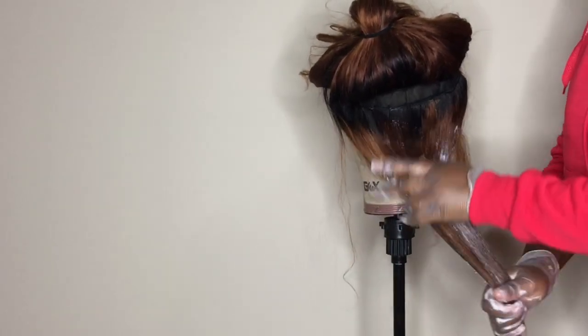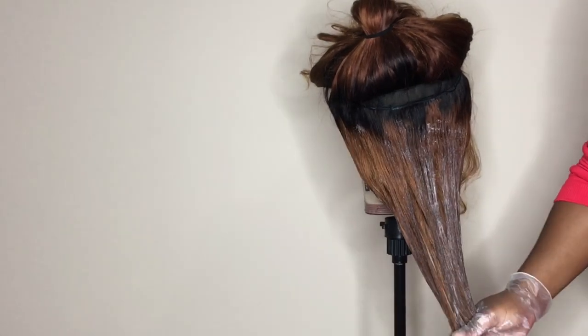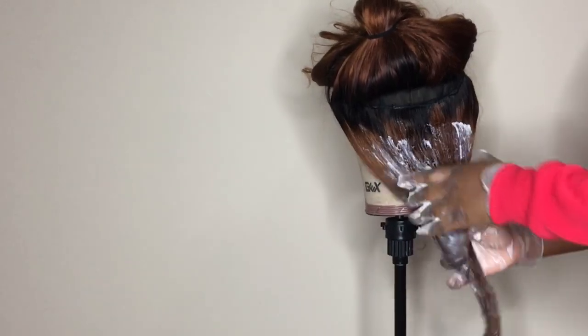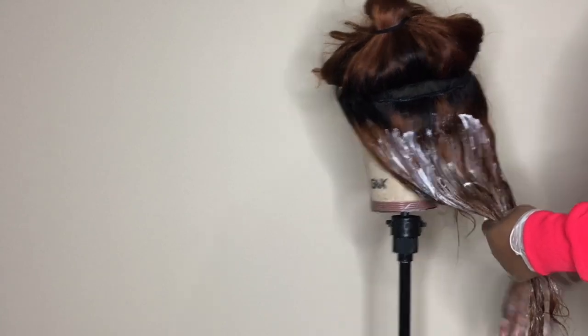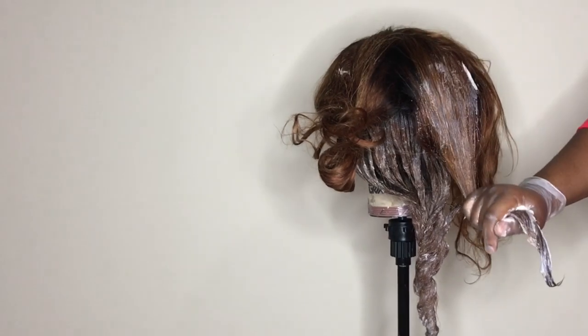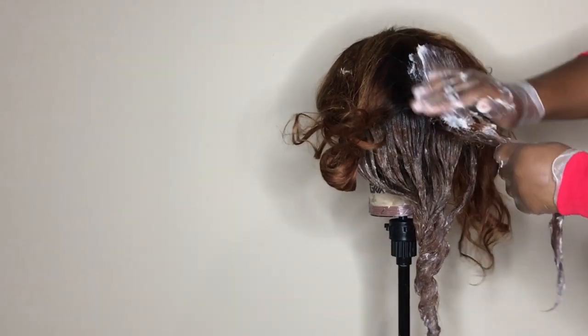If you're looking for a really blonde color, what you could do is repeat the bleaching process using the basic white and the 40 volume developer up to about three times, but you have to rinse and dry after each time.